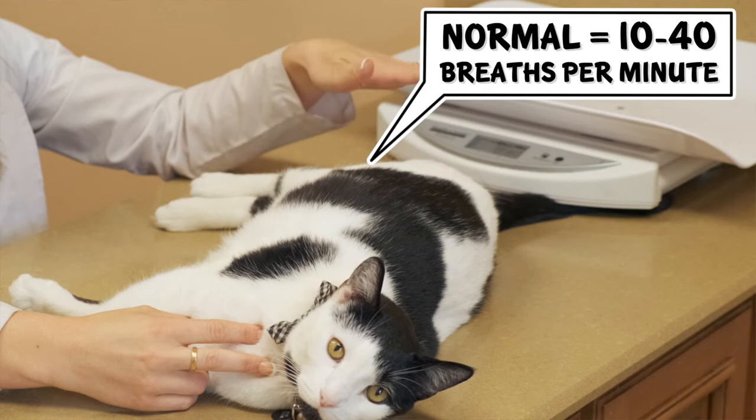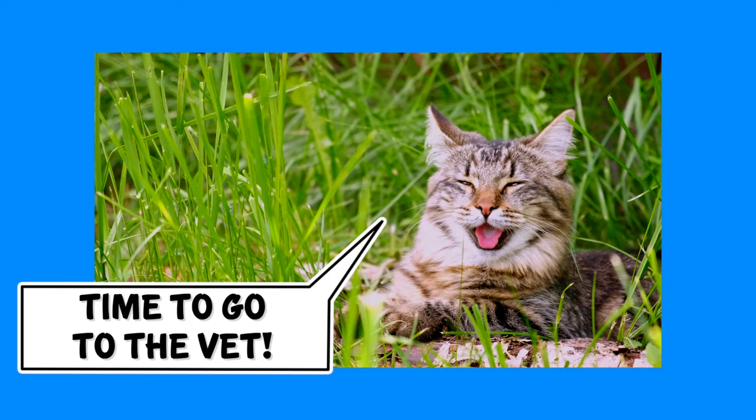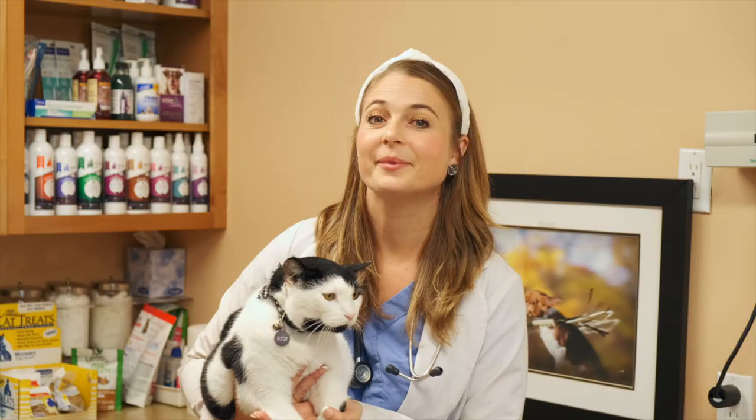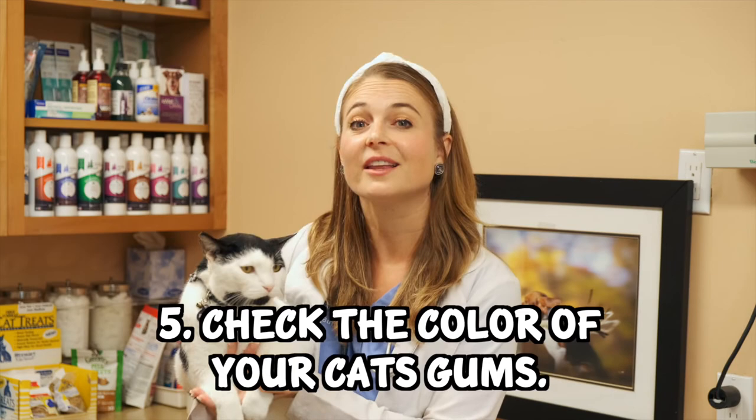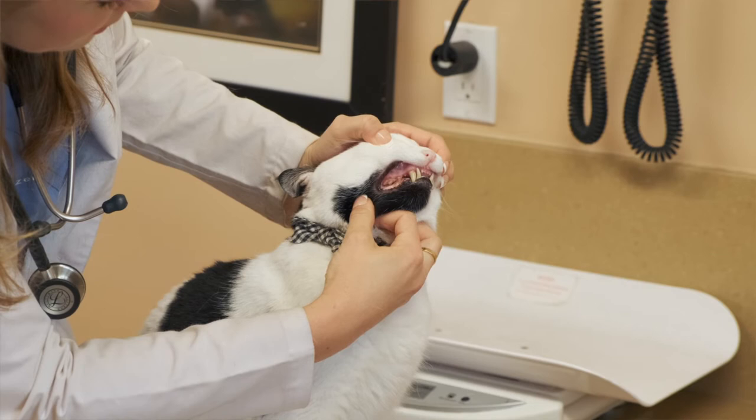Take note that a cat in pain will have a faster than normal respiratory rate. If your cat is breathing fast, panting, or open-mouth breathing, that means they are in distress and should be taken to the vet immediately.